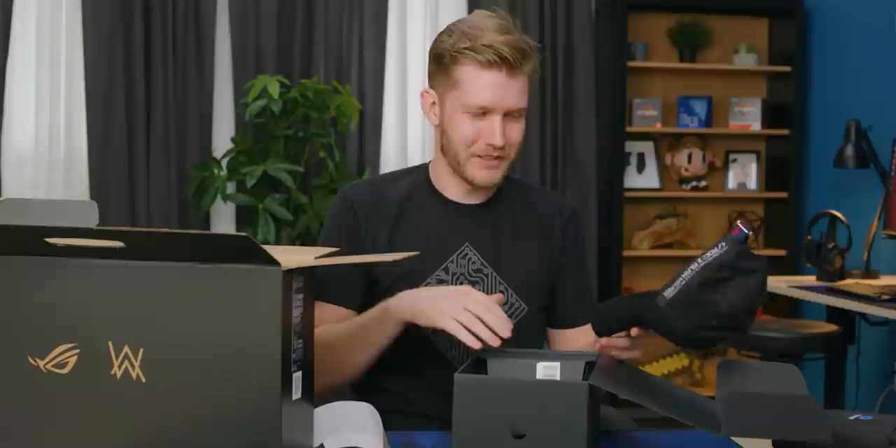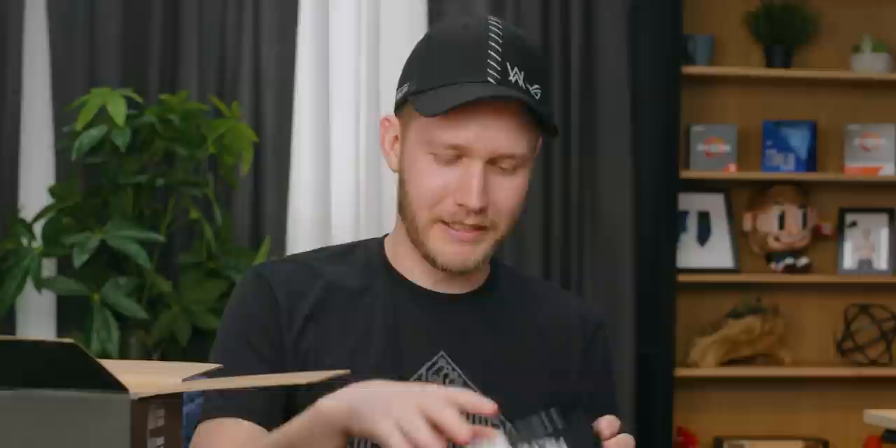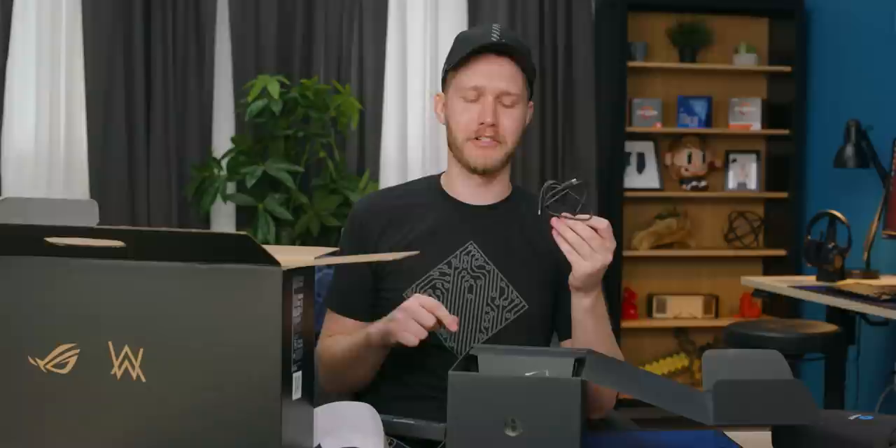We've got some socks — I'm not gonna give WikiFeet any fodder. And a power brick, real simple, 180 watts, it is half a powerful one. And a C-to-C cord. I do believe it has Type-C charging; the last one was 60 watts, so this one is probably about the same.